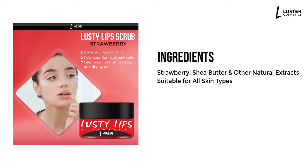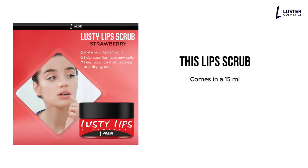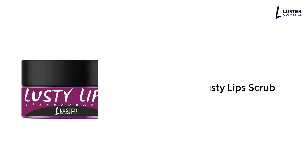Ingredients: Strawberry, shea butter and other natural extracts, suitable for all skin types. This lip scrub comes in 15 milliliters and also comes in a variant: Blackcurrant Lusty Lip Scrub.